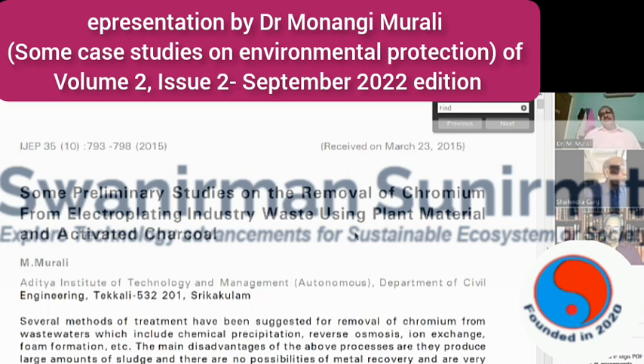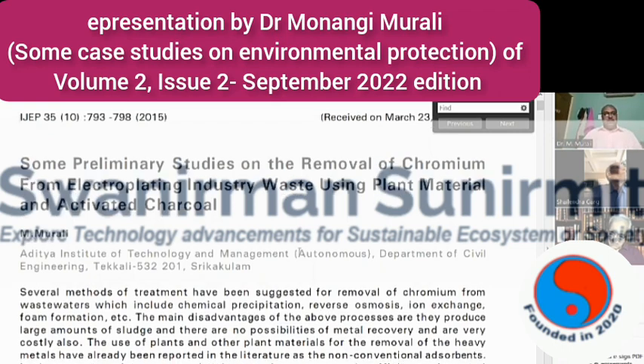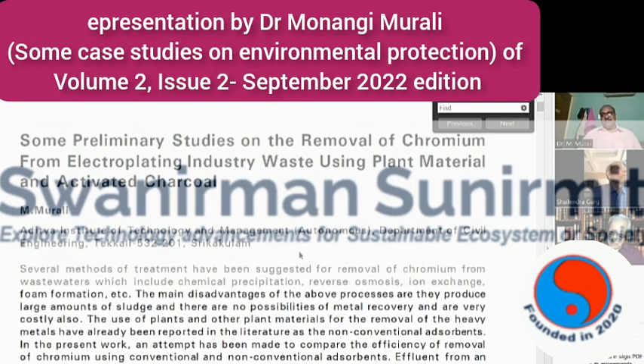The reason I used these two materials is that they are easily and cheaply available. Wherever chromium pollution is expected, I found that plant materials can be used for removal of these pollutants, because activated charcoal and different plant leaf powders have a porous nature and will absorb the toxic metals present in waste waters.